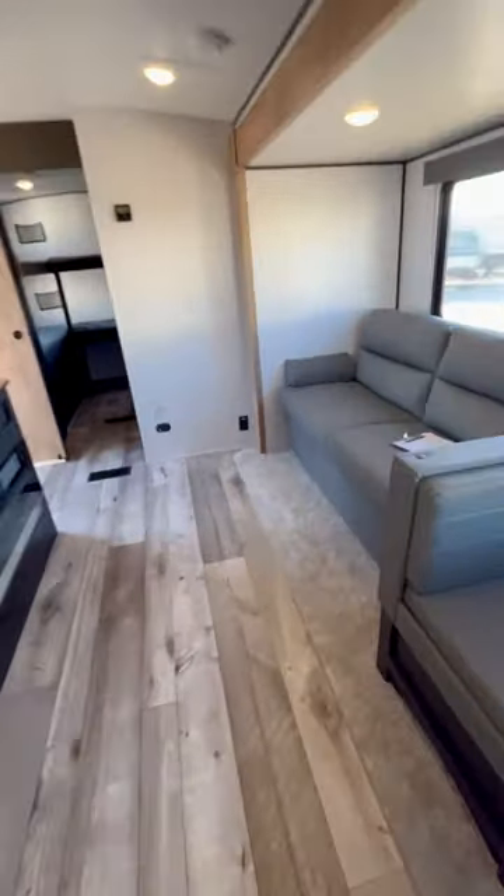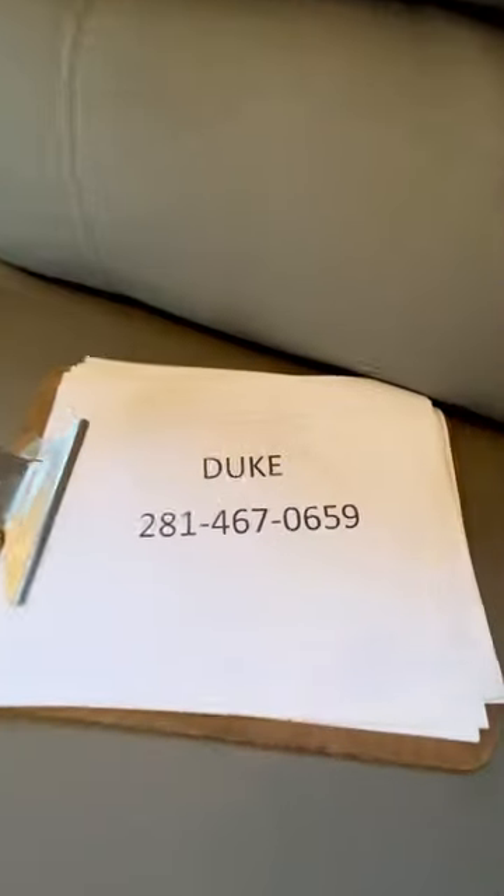You drop your unmentionables into a laundry hamper. Hey, my name is Duke and I'll be happy to help you. Here's my contact information right here.